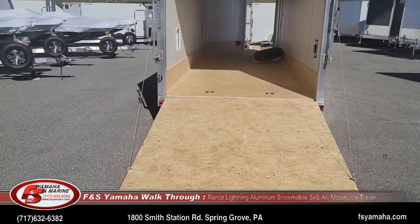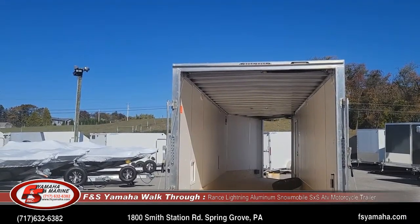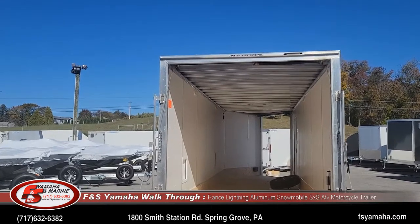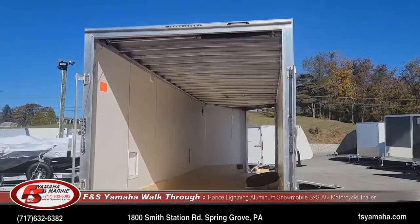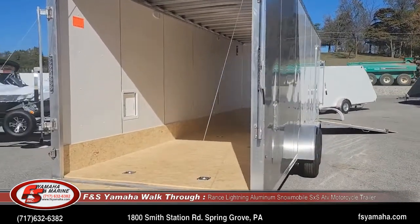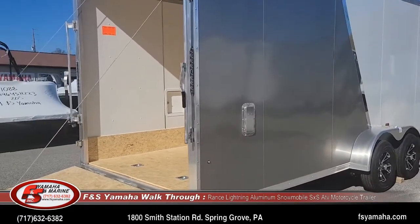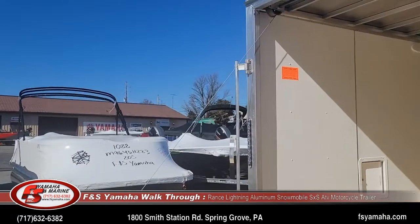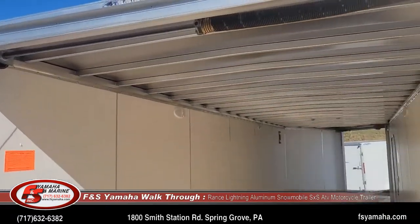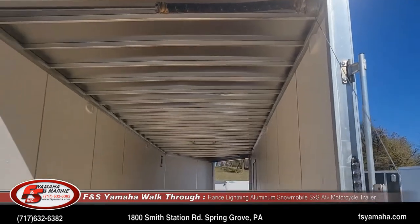Most trailers we order with extra height, because it's very popular for people to also put ATVs or side-by-sides in the trailer and they need the extra height. Depending on which model trailer it is will depend on what height it is. LED lights of course are standard, and we also get an upgrade to front and rear door load lights. These load lights light up at night to help you load things.